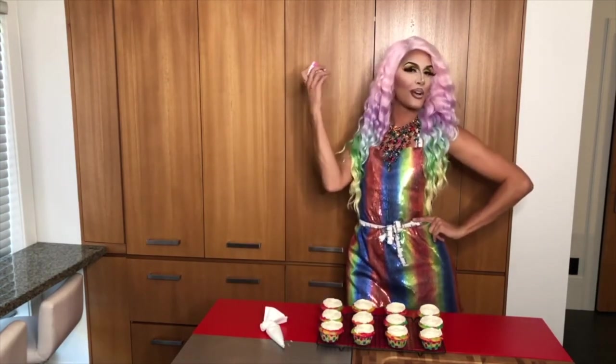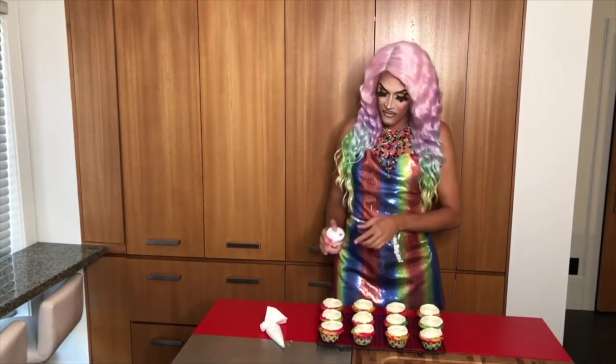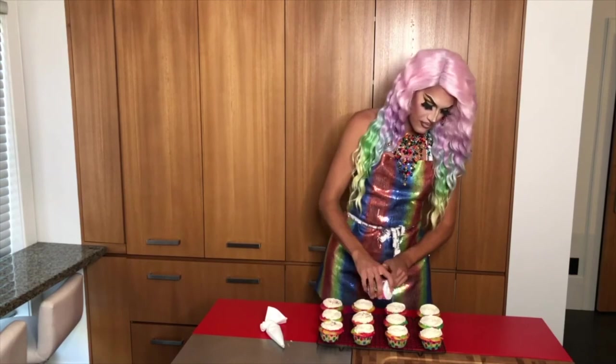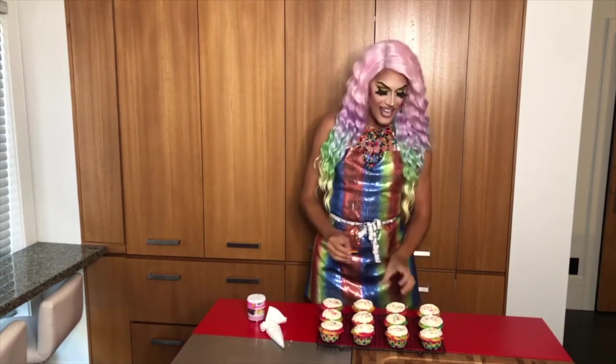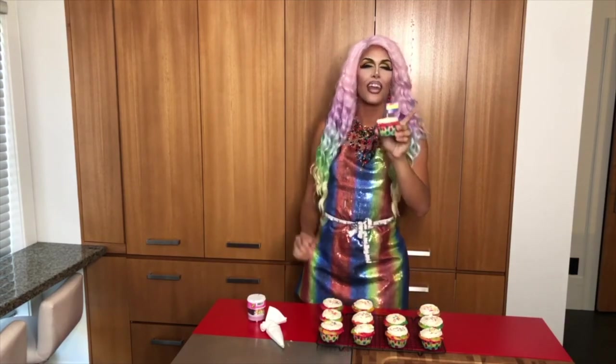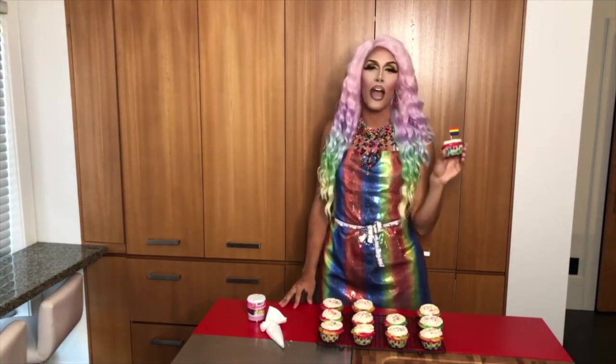But first we need a little bit of sprinkles. They always make me feel super festive and full of pride. I love these, these are adorable. Now all they need is a little pride flag on top and they are ready for the most festive and fabulous pride party.